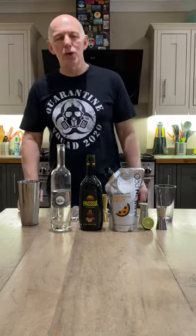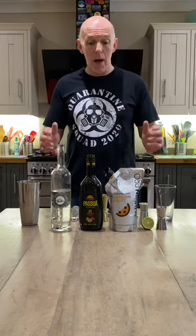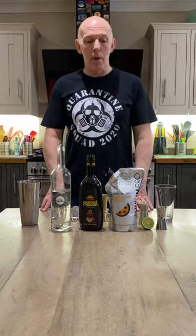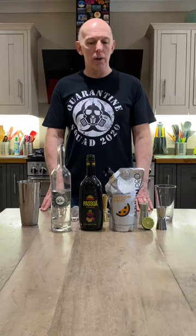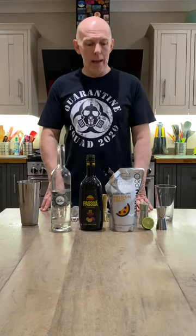Ladies and gentlemen, welcome to the Herbal Gin Company's Cocktail of the Week. This week, delighted to be introducing the Pornstar Martini, a very popular cocktail at the Aviator Gin Bar, that's for sure, and delighted to be sharing it with you this weekend.